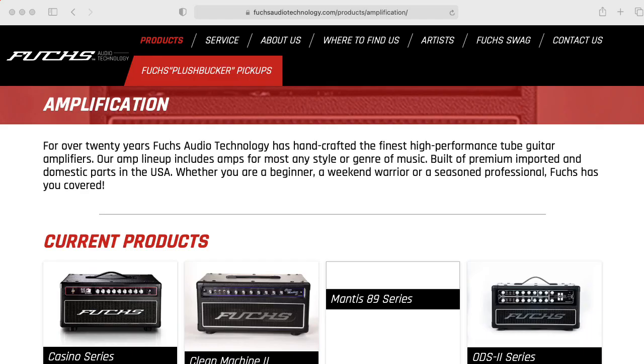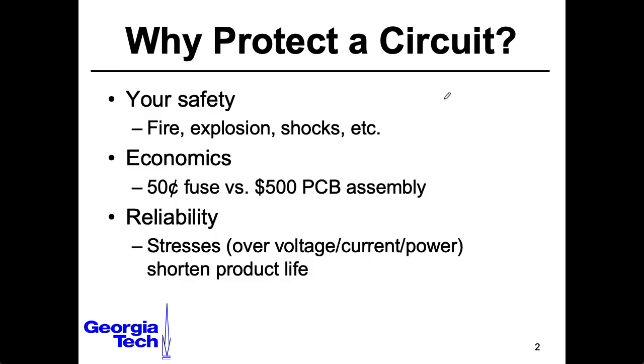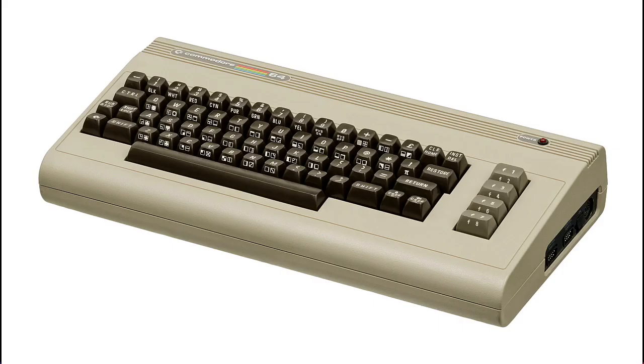One thing I like about a lot of this old style tube equipment is that it's something that you can still readily repair. And it's not necessarily always the case that you're worried about a lightning strike destroying your equipment instantaneously. You can have situations where something might be slightly out of spec and the equipment will continue to work, but it will do damage to it long term. This can be an issue with old Commodore 64 power supplies.